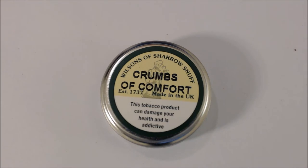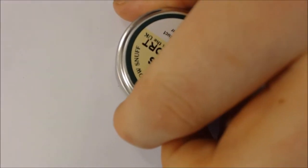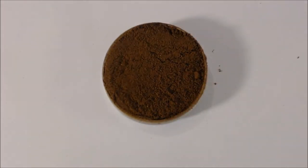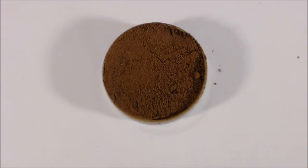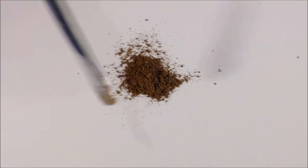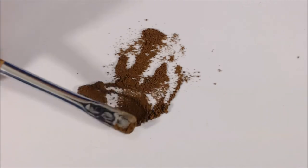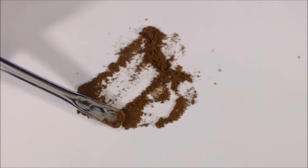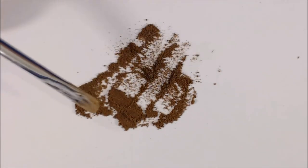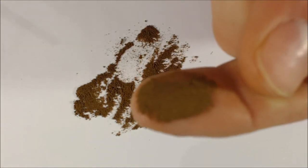So here we have the close-up — hopefully we stay in focus. It's a little 10 gram tin, could be the 7.5 gram one actually, I'm not really sure. As you can hopefully see, it's quite a light, pale brown. Medium moisture, and it is quite a fine grind — very similar to other Wilsons of Sharrows. The smell off this one is lovely, a real nice spearminty smell. It smells like spearmint Polo mints — the light blue ones.